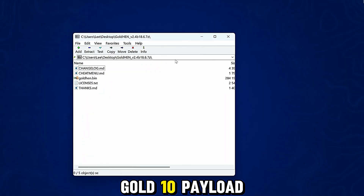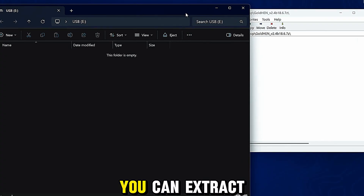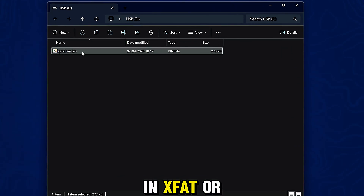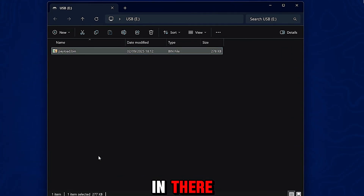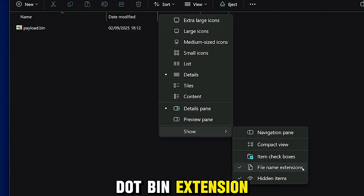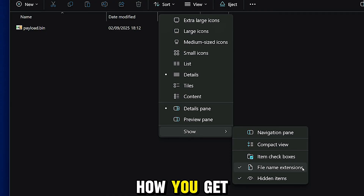Copy the GoldHen 10 payload from the download, use 7-Zip to open it, and extract the goldhen10.bin file to the root of a USB drive formatted in exFAT or FAT32. To format, simply copy the GoldHen payload in there and rename it to payload.bin. Also worth noting that you need to have 'show file extensions' enabled in Windows Explorer so you can see the .bin extension and make sure you're renaming it properly to payload.bin.